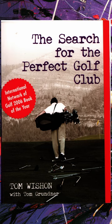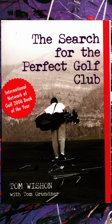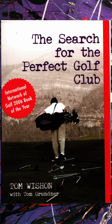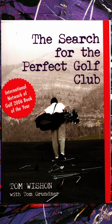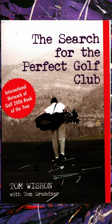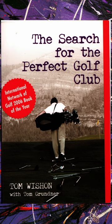We're going to talk about 'The Search for the Perfect Golf Club' by Tom Wieschen. Tom Wieschen is a golf club designer who has worked with many companies and designed many of the golf clubs that you may have used. If you want to learn how your clubs are put together and how they work, this is probably the best book to grab.